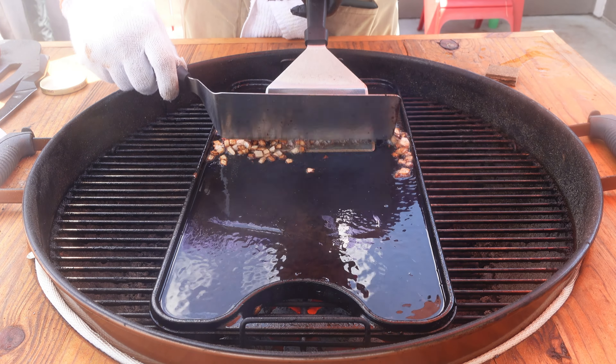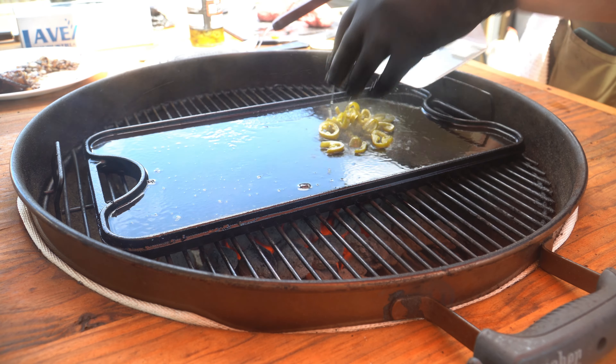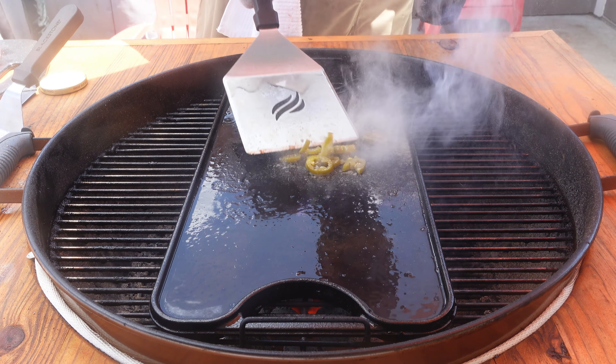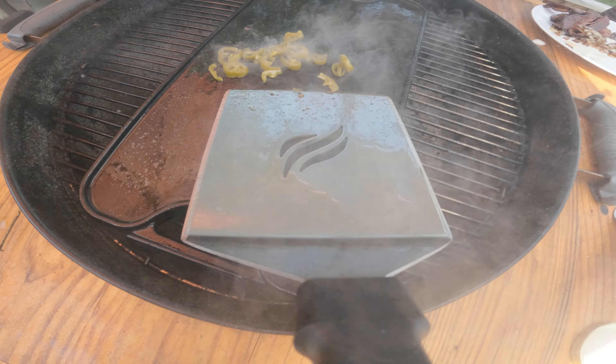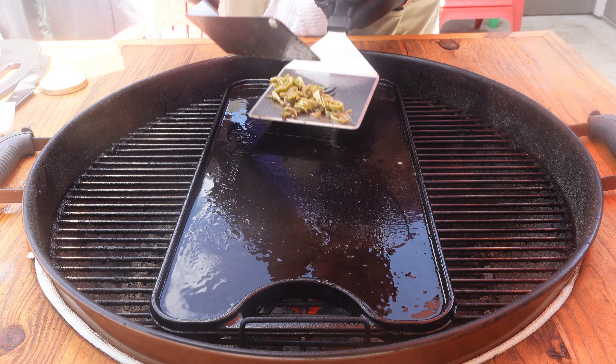Just a few seconds later, these onions are done. Now we've got a few jalapenos, and another minute later, these are done too. Hopefully you guys are noticing that it's taking about 45 seconds or so to get the onions and the jalapenos grilled. We want this griddle hot, and I'll show you why in just a second — we want a nice crust on these burgers. We are doing smash burgers today; it's all about getting texture, and you want high heat in order to do that.